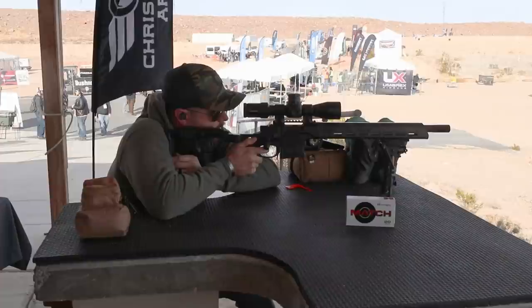First of all, it's beautiful. I hope you don't mind if I pull the trigger on a couple of these. We would expect you to, absolutely. Let's do it.